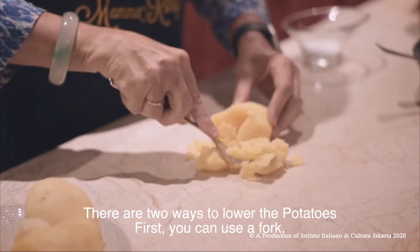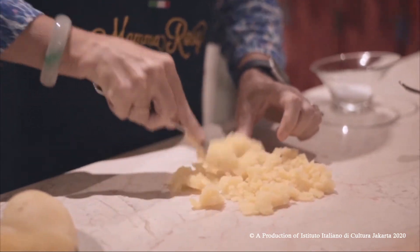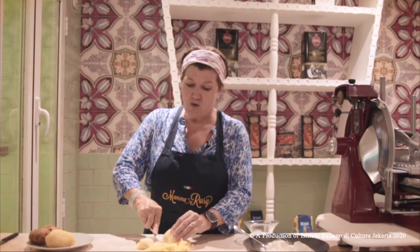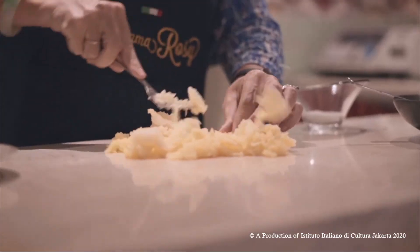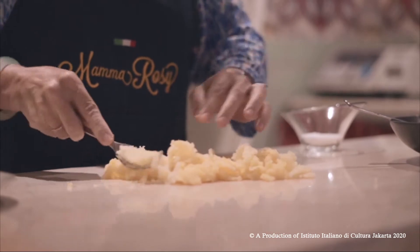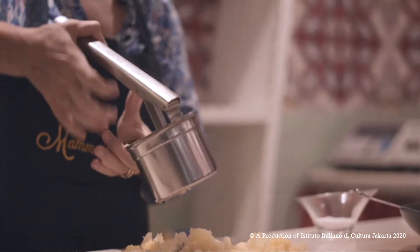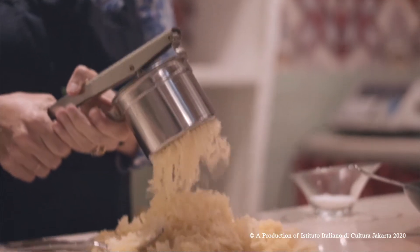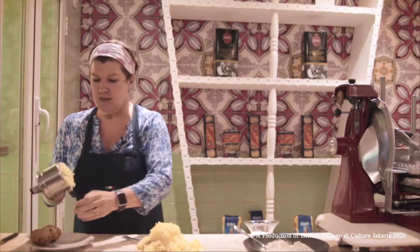There are two ways you can work the potato. You can mash it with your fork like this — these are boiled potatoes, so you wait until they are not too hot, otherwise you're going to burn yourself. Or, to make it easy, you can use a potato ricer: you just put the potato in and press, and the potato comes out. Those are the two ways to prepare for gnocchi.